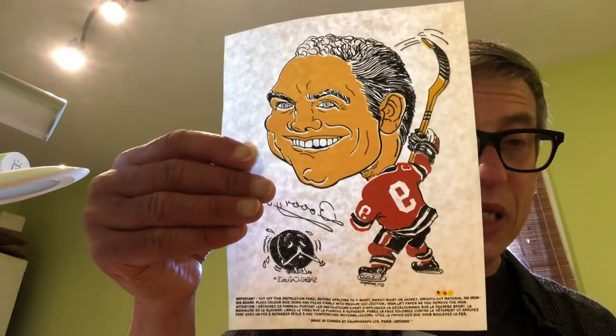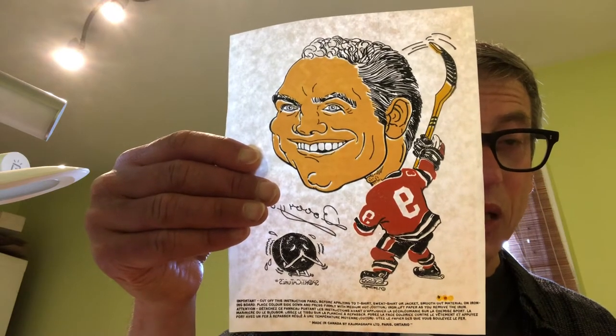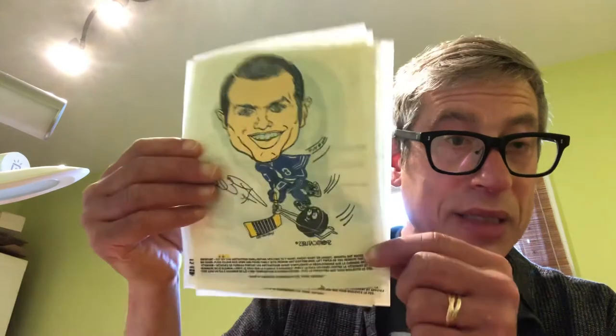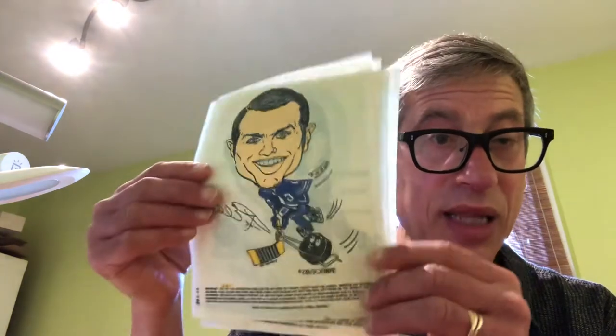That adds even greater eye appeal to an already fantastic set. These were iron-ons, meant for kids to put on a t-shirt or something like that, and it's referred to as the 1970-71 Kellogg's Iron-On NHL Set — a complete set of six. These will be going up for auction on eBay as a set. I don't break things up; I like the sanctity of sets. My eBay user ID is vahuta — V-A-H-O-O-T-A — and it should be on there within the next few days.